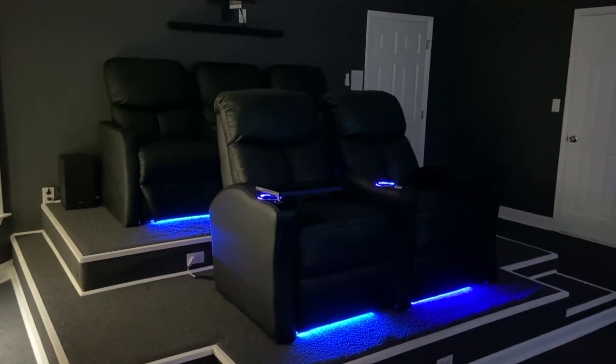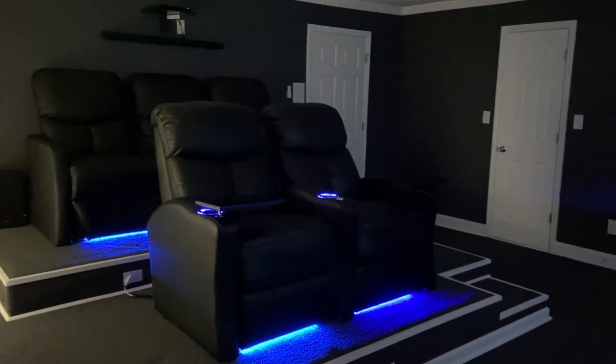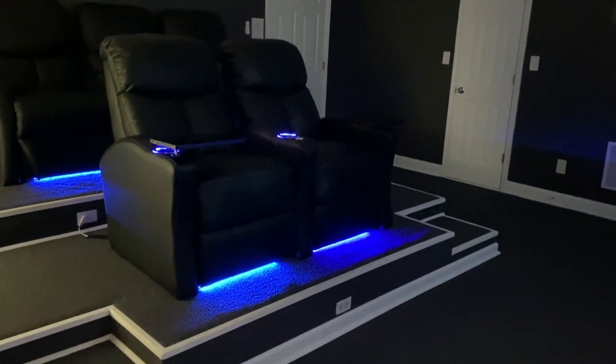I didn't get a chance to get an actual video of the carpet being installed or the trimming, but this is how it looks. The carpet we did not do ourselves, but the trimming my husband did on his own. This is how everything looks once it all came together.